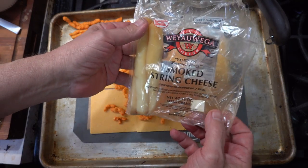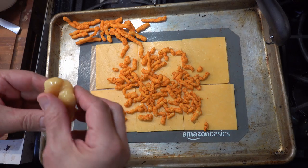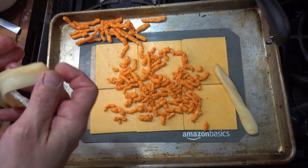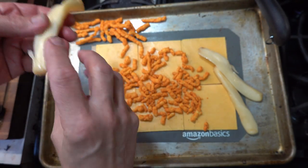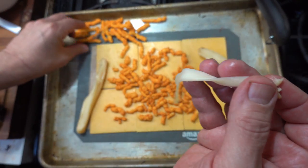Next thing you want — leftover string cheese. I prefer the smoked string cheese, but you can do it however you'd like. Now these have been out for a little while. I had some string cheese earlier today. I'm having some right now as a matter of fact. I really like the smoked string cheese.